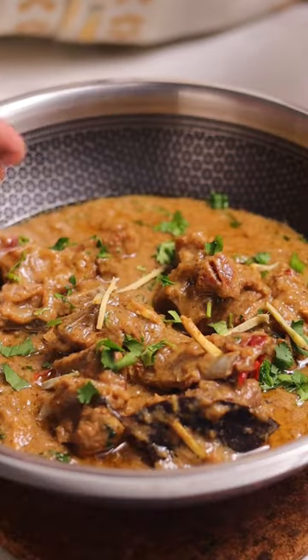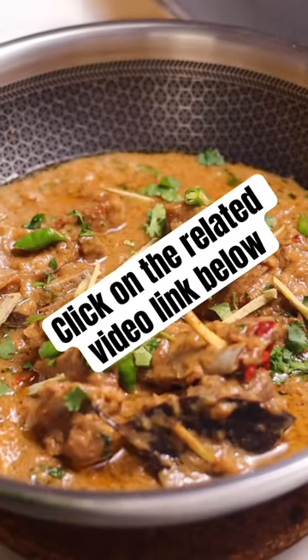If you wish to watch a longer and more detailed recipe, just comment with the word 'ghosht' and I'll send you the link. Now I'm going to enjoy this and I'll see you guys later. Bye!